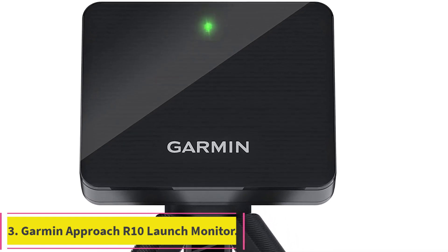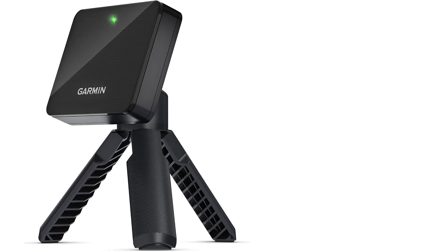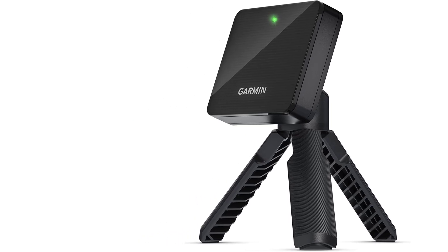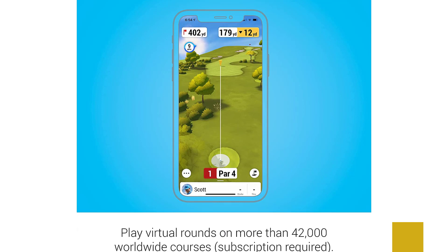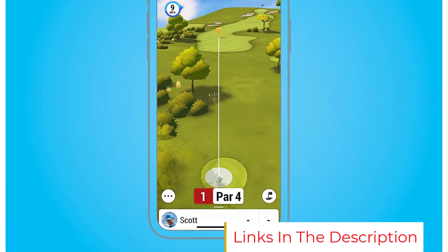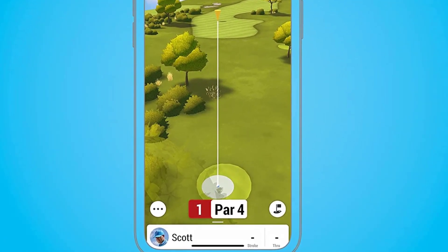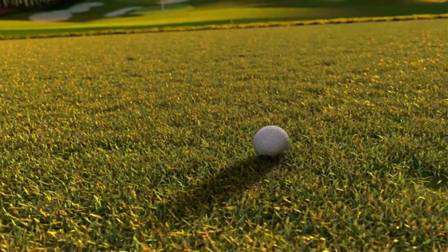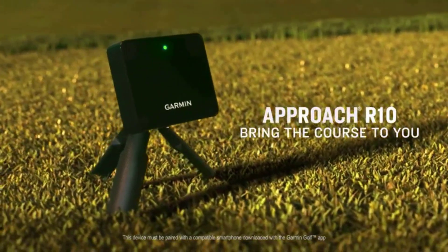Number three: the Garmin Approach R10 launch monitor. The Approach R10 by Garmin — the company behind many of the best golf GPS units — has already made big waves in the industry. Many consider it to have revolutionized golf tech like the SkyTrak did back in 2014. At just $600, the R10 is the first launch monitor to measure detailed club path parameters previously only available in units costing $1,800 or more, and the first in its price range to have golf simulation capabilities.